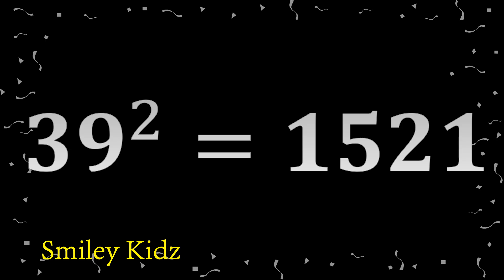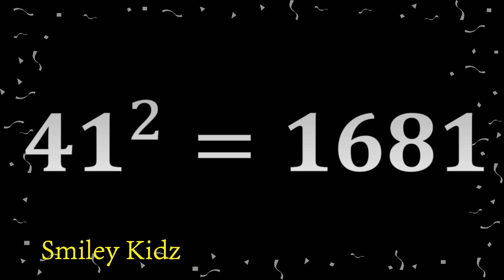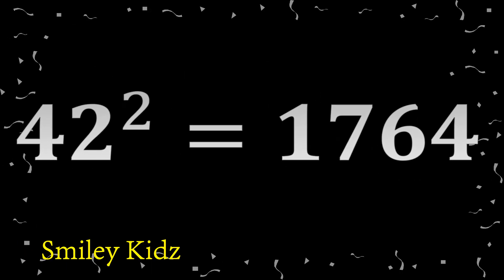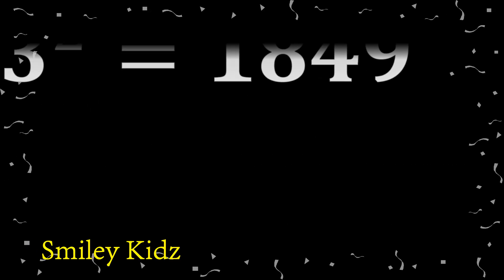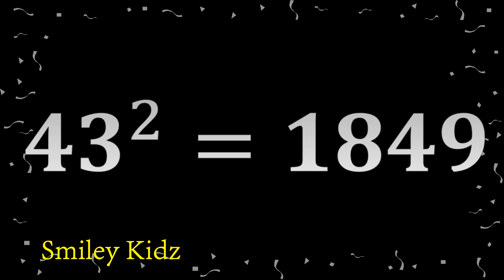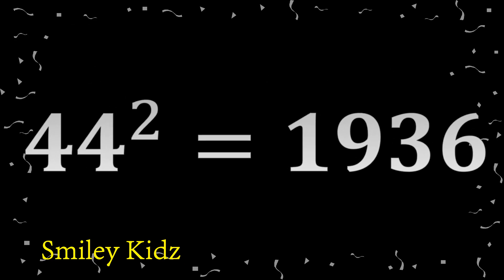39 square 1521. 40 square 1600. 41 square 1681. 42 square 1764. 43 square 1849. 44 square 1936.